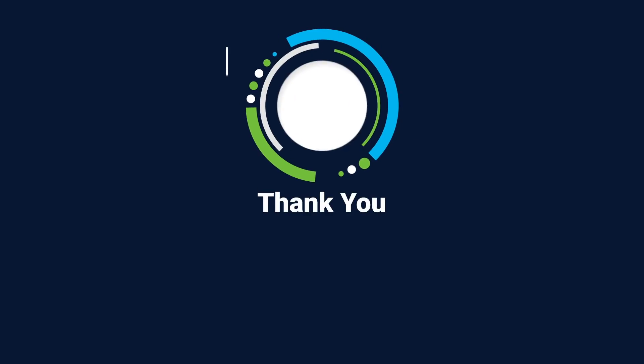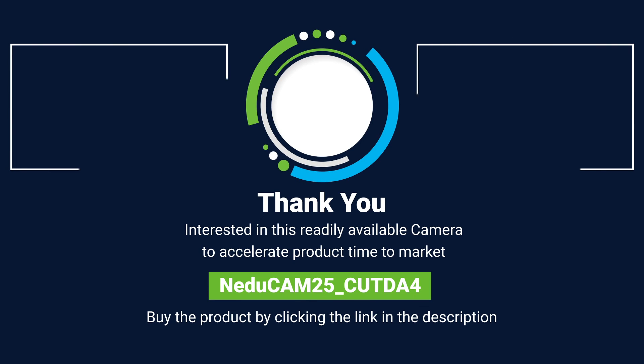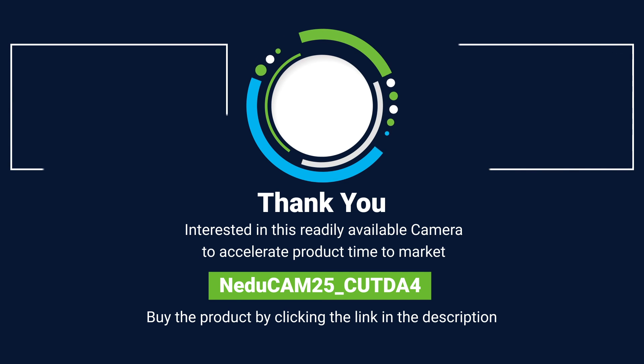If you're interested in this readily available camera to accelerate your product's time-to-market, then buy NEDUCAM25 CU-TDA4 from our web store by clicking the link in the description and evaluate it now.